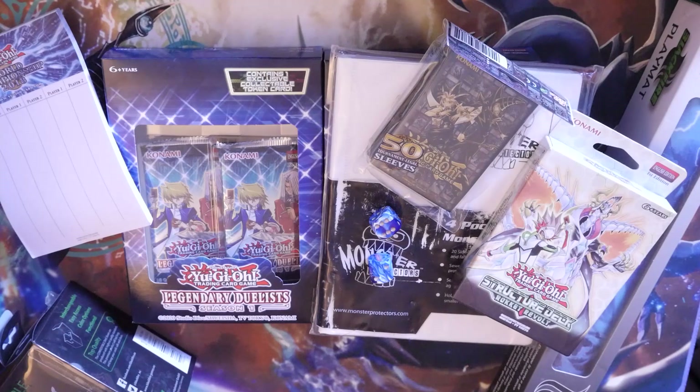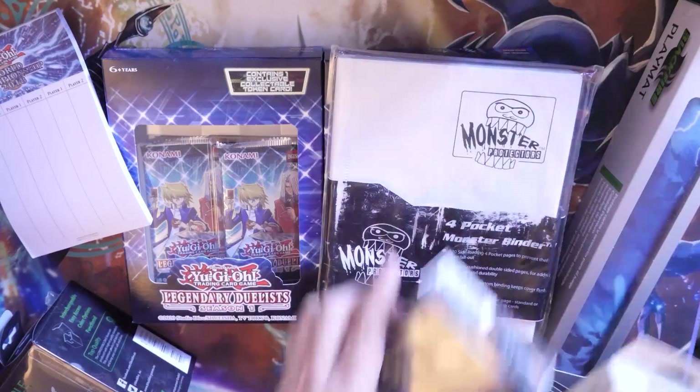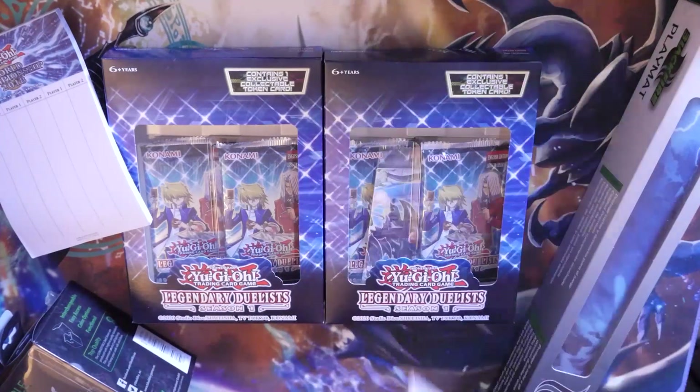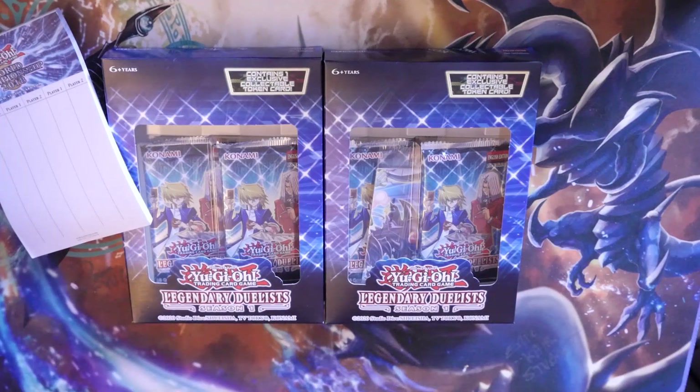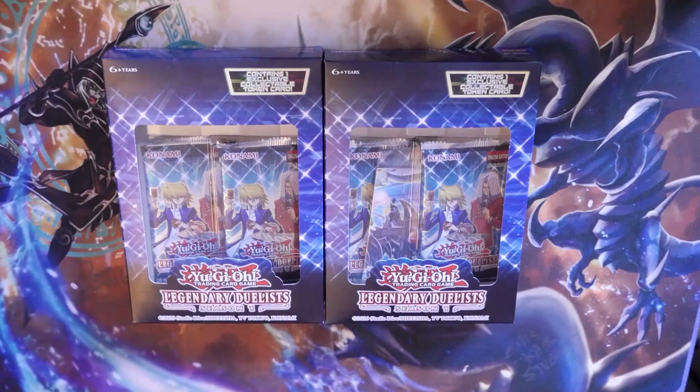You've got no reason not to enter — it's FREE! I will tell you exactly how you do that at the end of the video. I'm going to make this video a short, sweet, simple opening video for the Legendary Duelist Season 1, and then I will get into the part that you want to know the most about. And trust me, it's not as straightforward as exactly what you see — you also have options. Not many giveaways give you options.